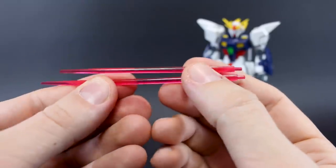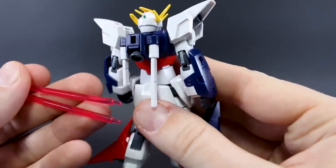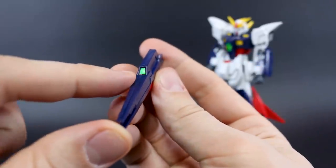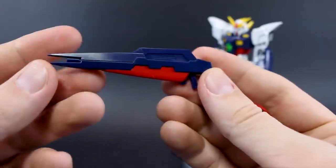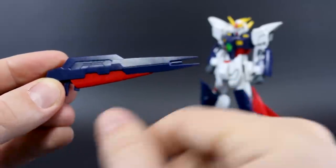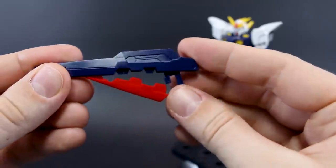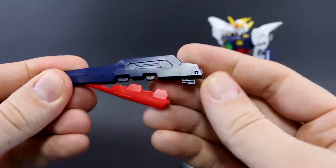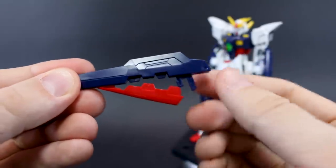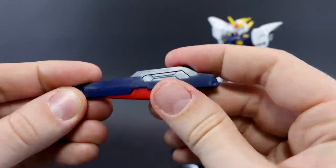Here are the beam saber effect parts — one short and one long — to go with the beam saber handles on the backpack. Then we've got the beam rifle, which is pretty simple. There's one more sticker for the little green camera on the rifle. A little bit of detail painting could go a long way — a little gray for the barrel. The rifle kind of opens up and folds back like that for the transformation, but even posed open it looks pretty cool with the red part folded down.